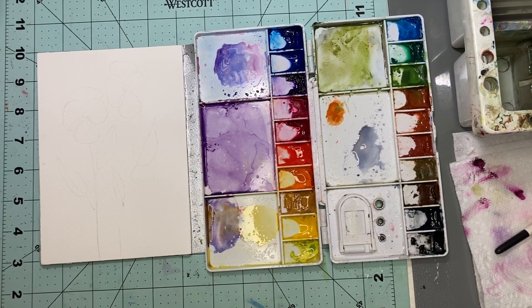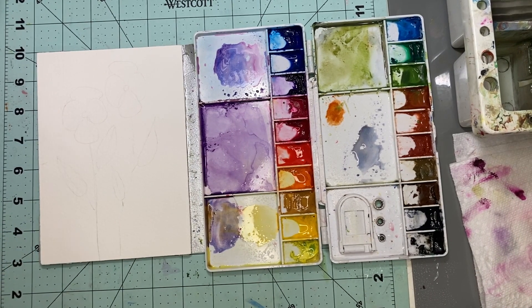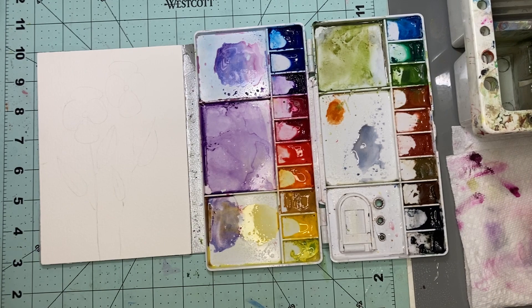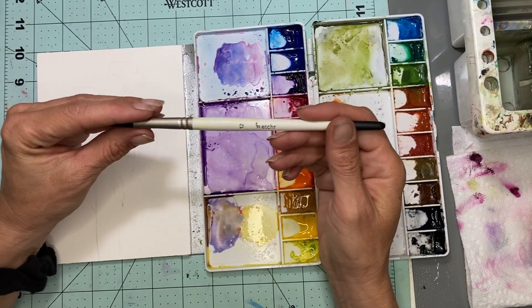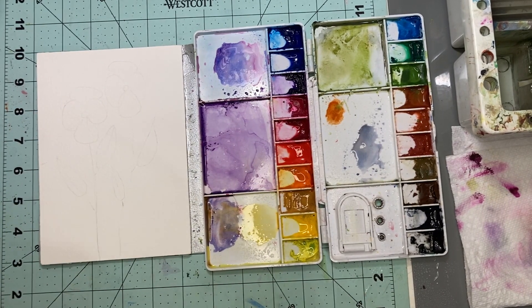Now I am going to be using my Winsor and Newton Cotman paints today. I'm trying to use up the paints that are in this palette. I am going to be using my size 12 brush — it's the gouache one but it works just as well for watercolors, so I'm going to go ahead and use it.